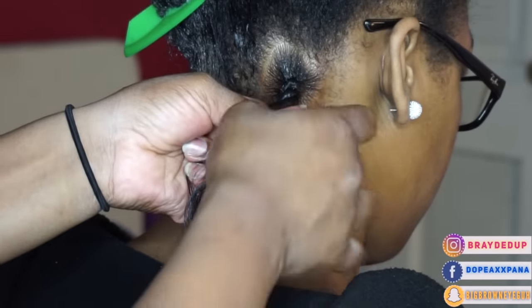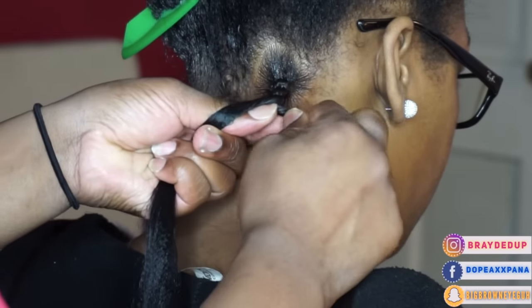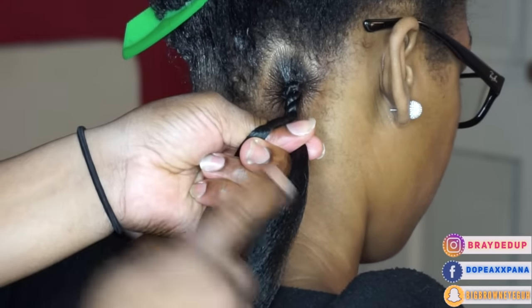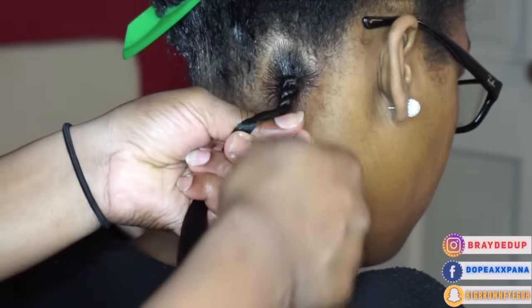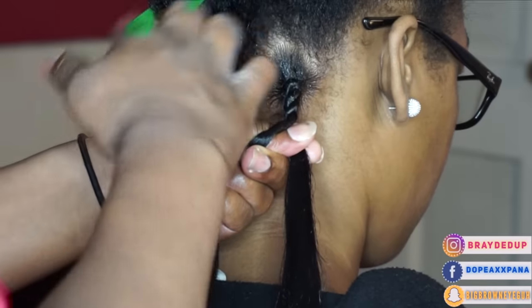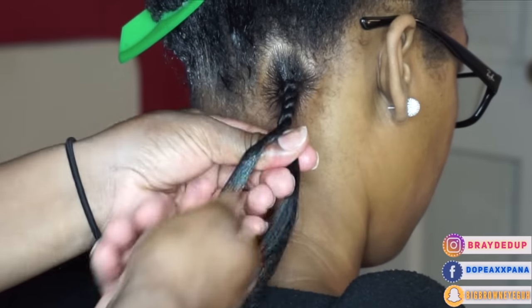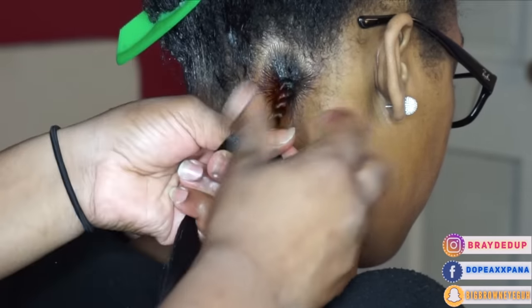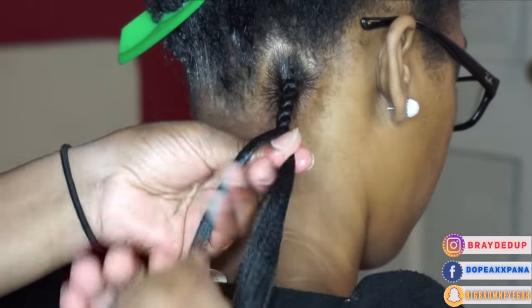Once I do that, I'm going to continue to switch each side back and forth and as I'm doing that, I'm kind of twisting the sides as I go. You'll see me grabbing it and twisting it — that's how I make sure it's tight. Every time I switch, I go back to that important grip, holding one side between those three fingers. I think twisting the strands as you switch is a mistake a lot of people make. You can't just grab the two strands and twist them — you have to make sure you're twisting the strands as you're switching over.